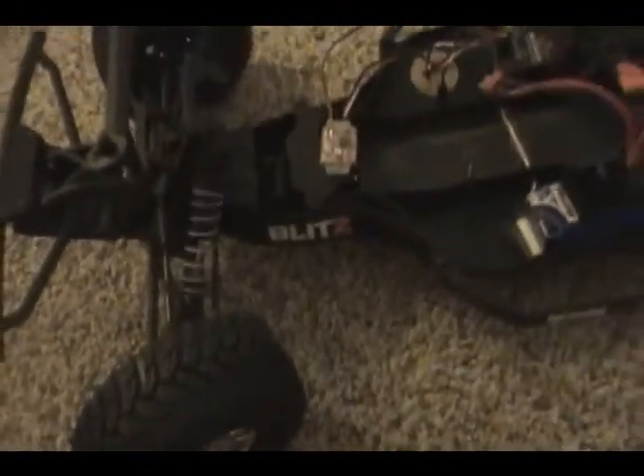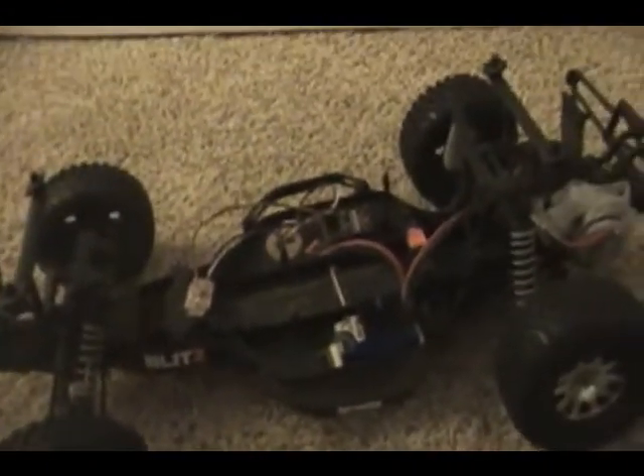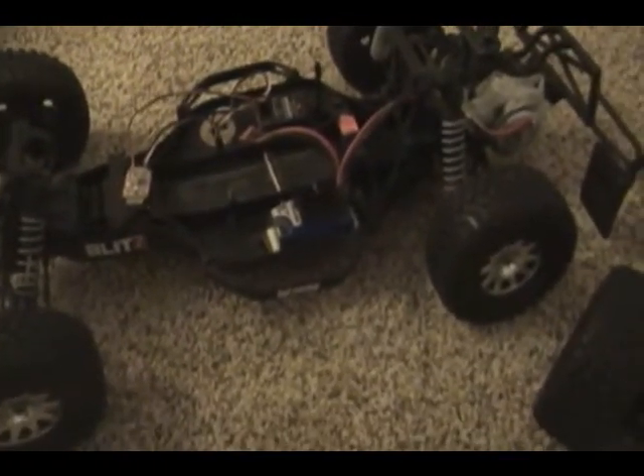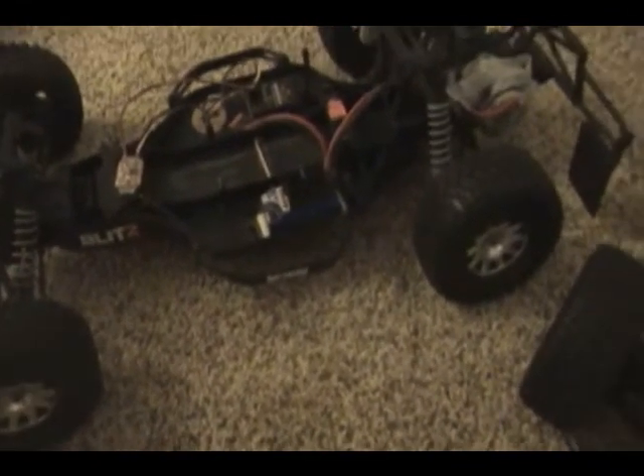You might have noticed on my Blitz — I installed the Traxxas motor and speed controller in my Blitz. I'm just testing it to see what kind of power I can get out of it. It's definitely more torque. But my car was fast at the start of the race, and slowly over more races it's getting slower and slower, which also happened the week before with my HPI motor. So I don't know what's up with that — it might be the carpet, but I've got it covered and it's working great.